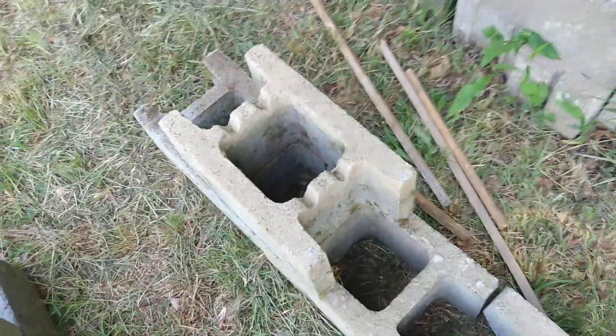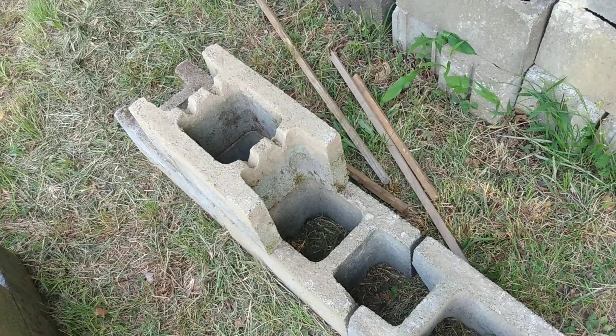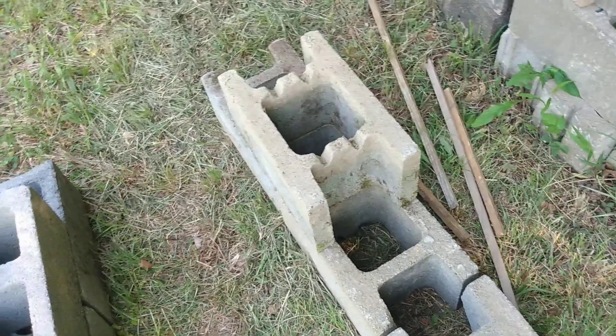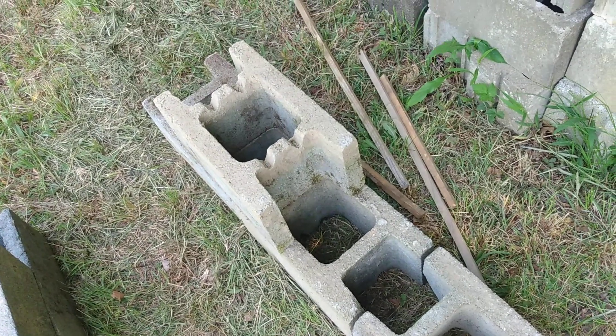It'll be pretty good — almost as good as a poured concrete wall. Maybe even as good if you throw some pilasters and whatnot on it. Cost wise, they're roughly 30% more than the same size two-core block, at least when I bought these.